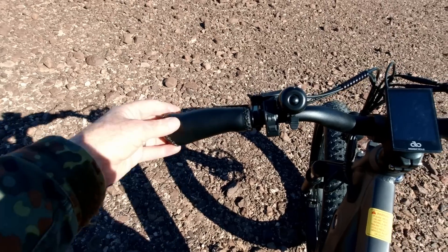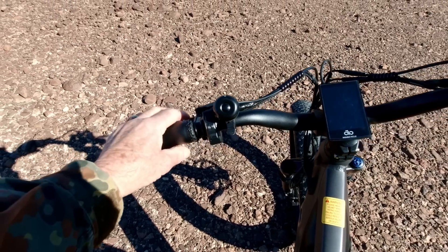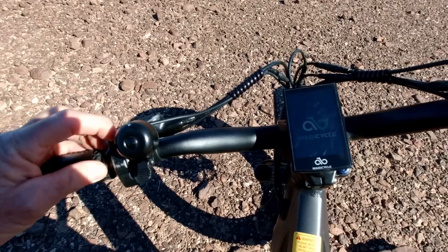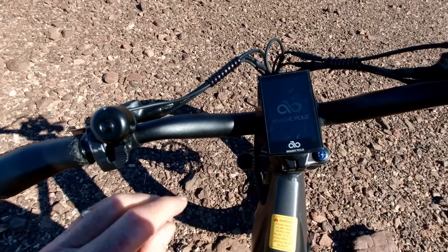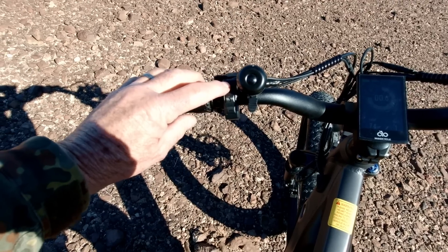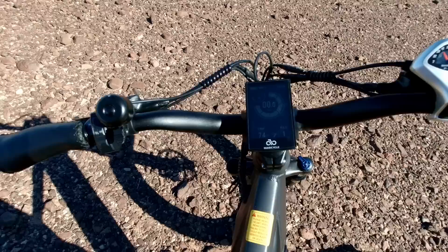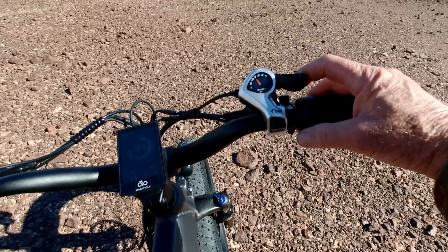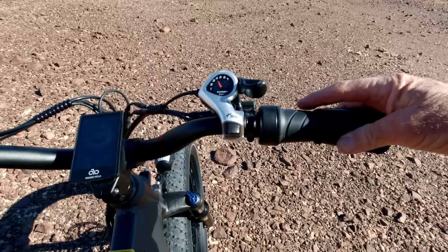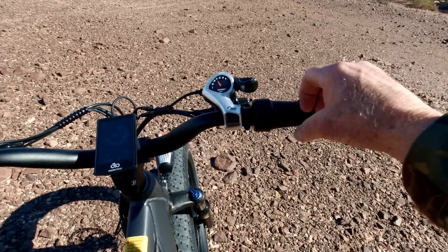Like all Magicycles, it's got leatherette grips — very comfortable. There's a switch to turn it on and the display comes right up. A button selects more or less pedal assist, there's a bell, a Shimano shifter with shift up and shift down, and a half throttle. I prefer a half throttle over all others — I've explained in other reviews that you can dial it in and grip with the rest of your hand to hold it.